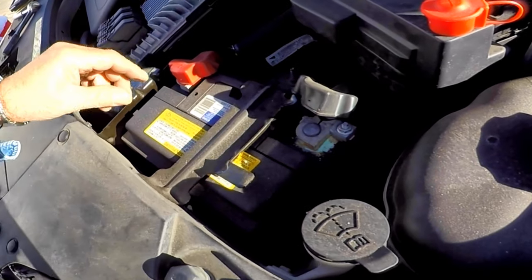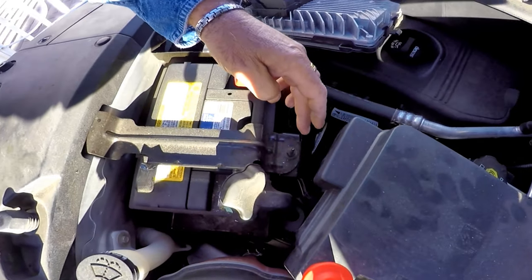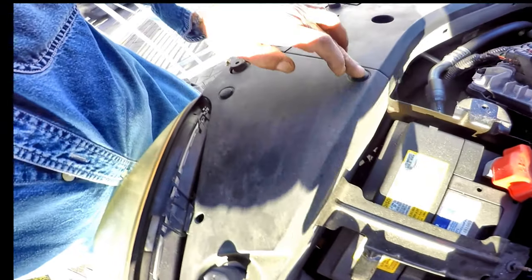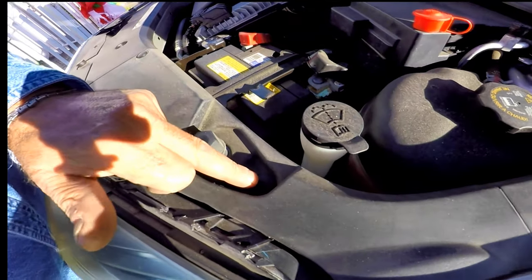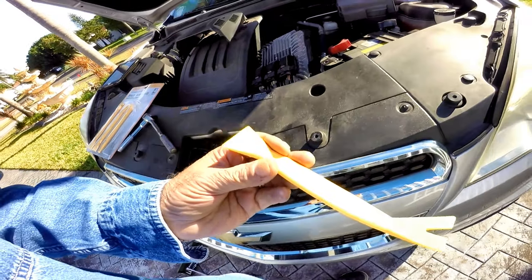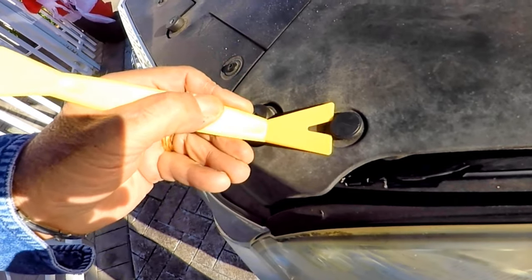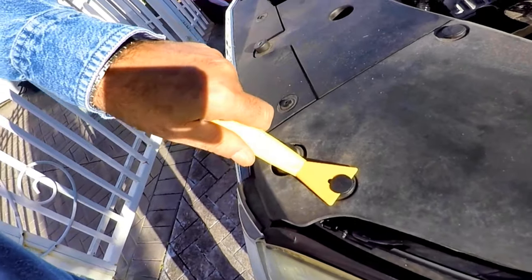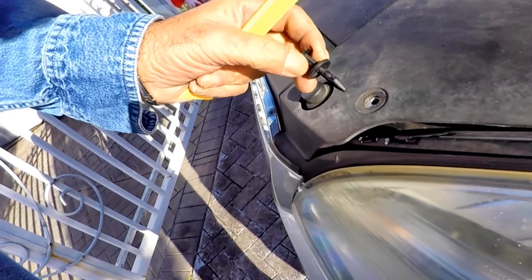There's a 10 millimeter nut you just need to loosen here, and a 10 millimeter bolt to the frame under this plastic cover, which needs to be removed by pulling out three plastic rivets first. Using a nylon trim pry bar, insert it under the head of the rivet — not the base. This will release the base that's gripped to the frame, and it will come off without damaging the rivet so it can be reused.